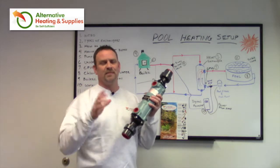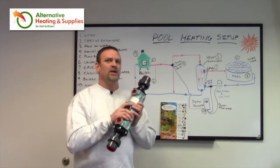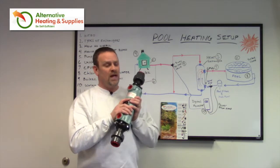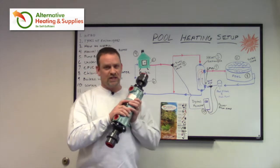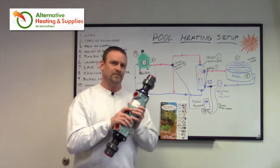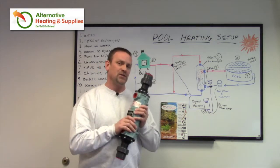So make sure — and I just recommend — take them inside. The warranties on these are incredibly good: 10 years on the copper-nickel and several years on the stainless steel, but nobody covers freeze damage. So don't freeze them — blow them out, dry them out, bring them inside, and they'll last much longer.